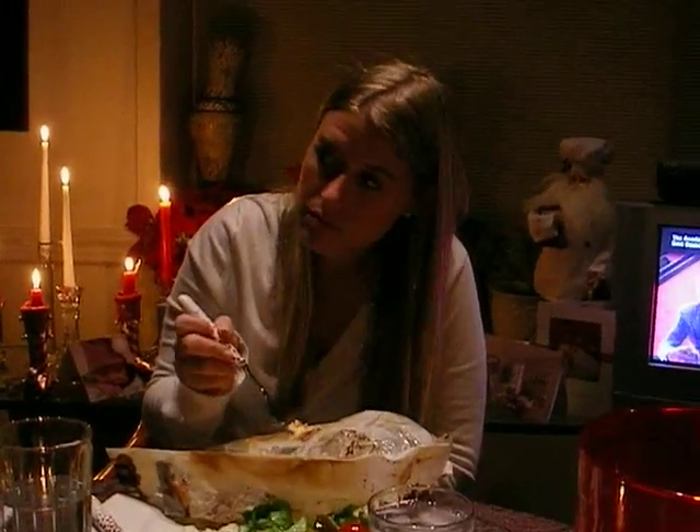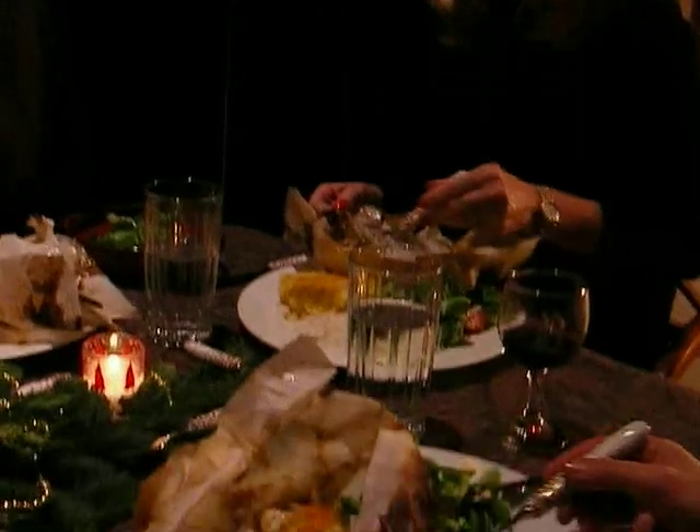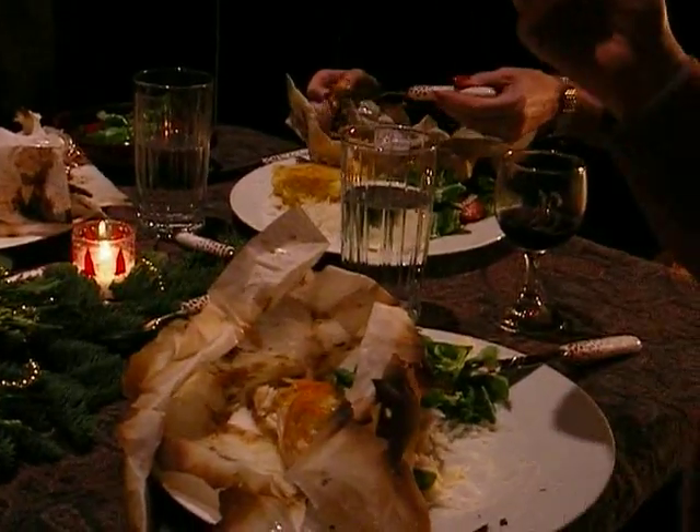And halibut's not an inexpensive fish, right? No, it's like — it's lobster. They say it's the poor man's lobster. It goes for $30 a pound. It's very good. It's lovely. Is it really? $30?